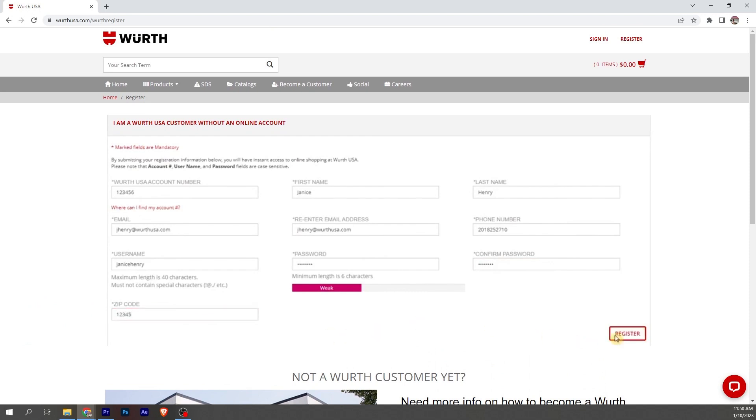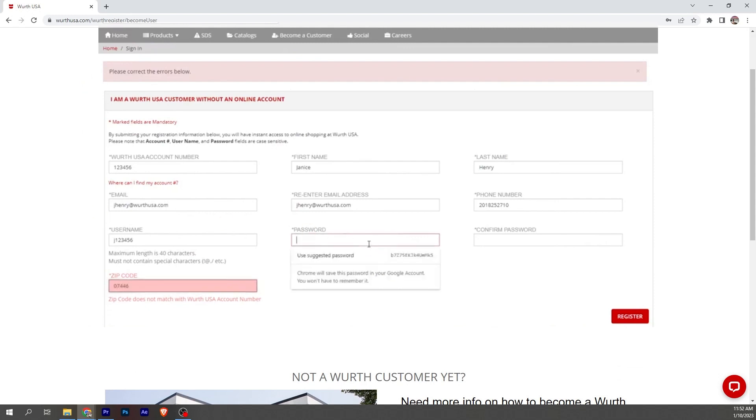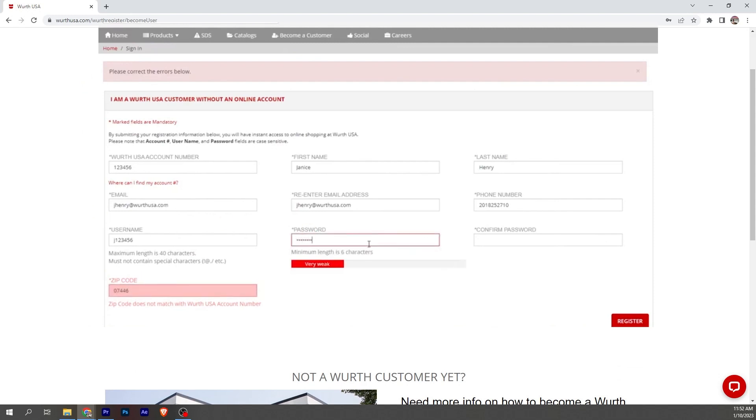If you have any errors, we just have to fix them. Here my username is already taken, so I just have to come up with a different username — I'll use my initials and the account number. And my zip code is wrong; it has to be the zip code that Worth has on file, even if you have multiple shops or just recently moved. So my shop's zip on file is the correct zip code. Then type in your password.